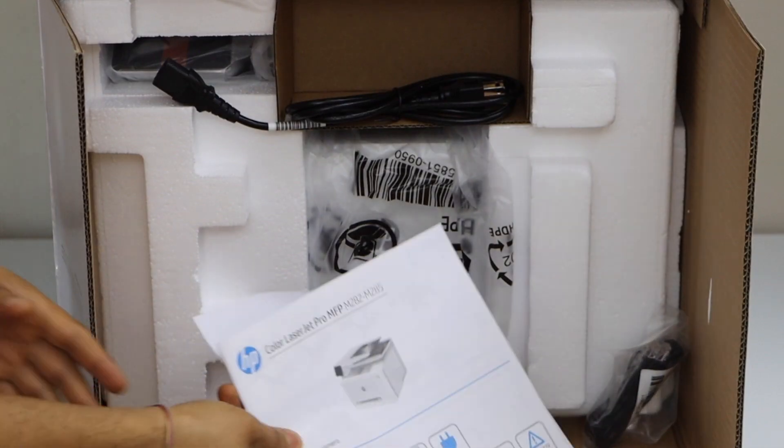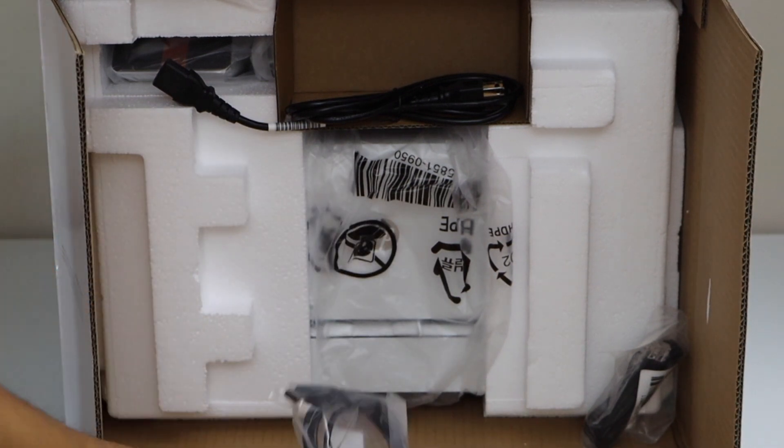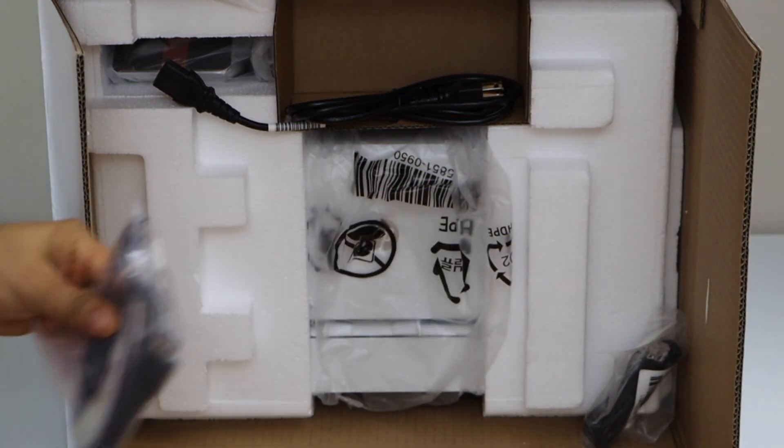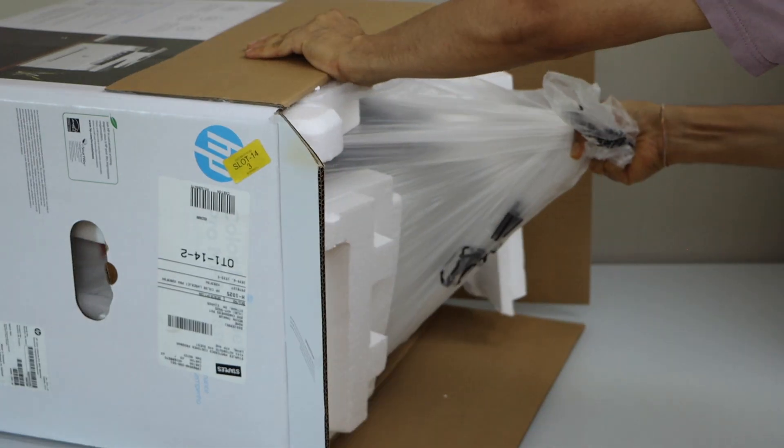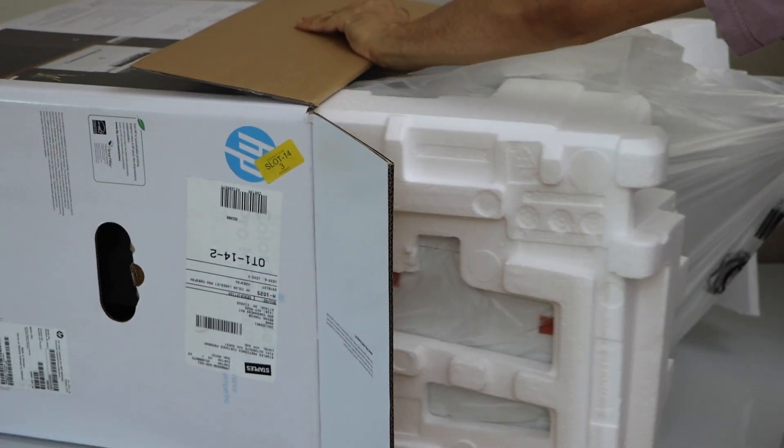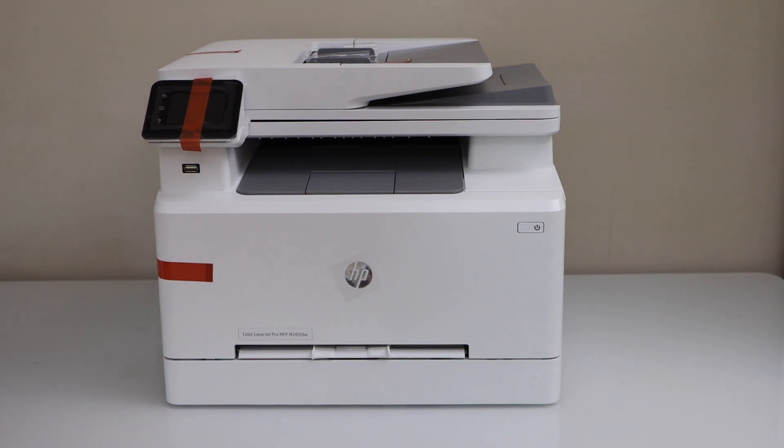Here is the manual, that's the USB cable, power cable is here. Now remove the protective tape.